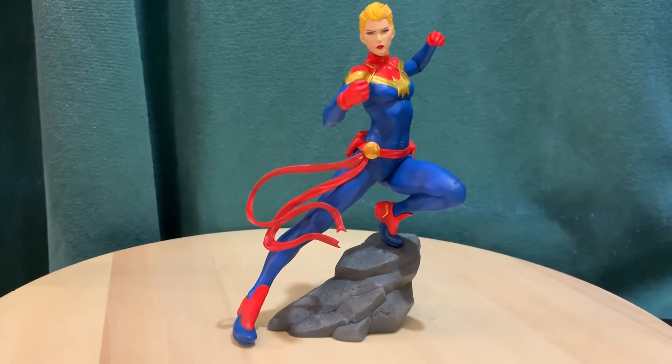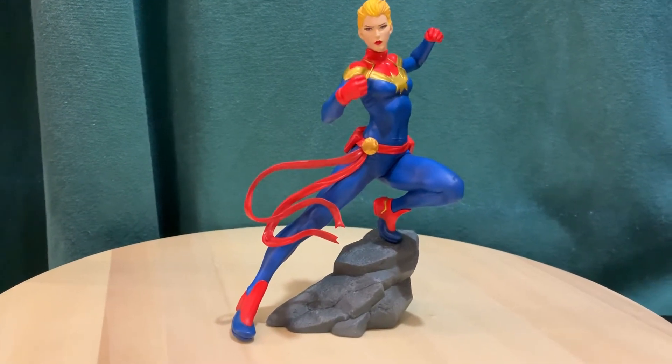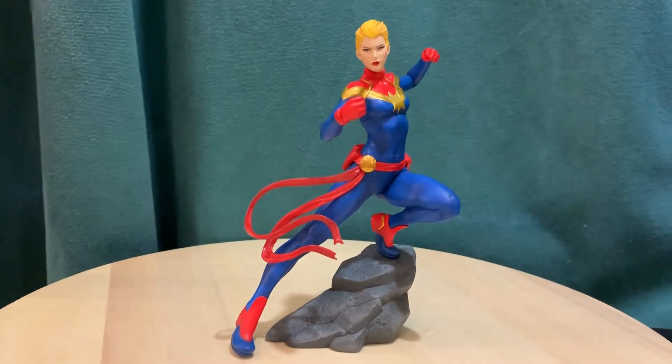But again, that's a quick look at the Captain Marvel Kotobukiya Artifacts Plus statue. Thanks for watching.